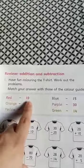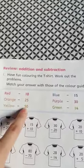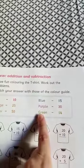If the answer is 10, then your shirt will be red. The next, 25, your shirt will be orange. Then 50 yellow. 15 blue. 30 purple. And 14 will be green.